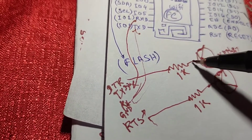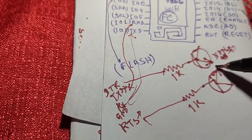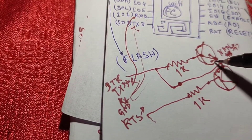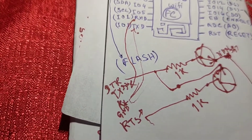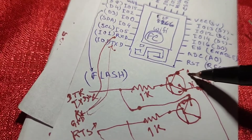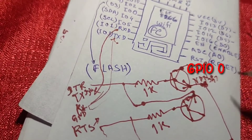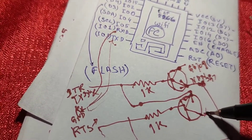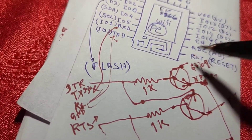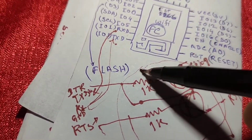The resistor connects to the base of each transistor. The emitter of each connects to the other's base. The collector of each transistor goes to the reset pin and GPIO0 pin respectively. GPIO0 is the flash pin.